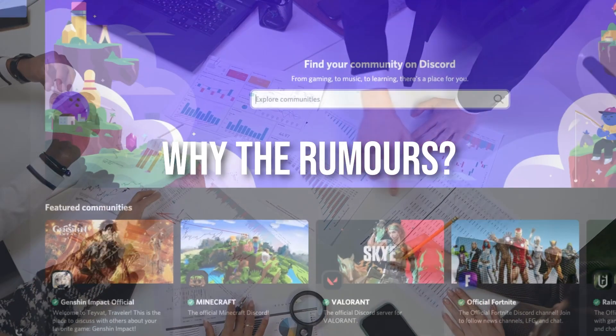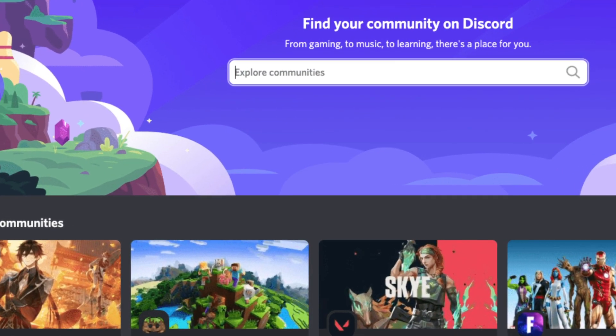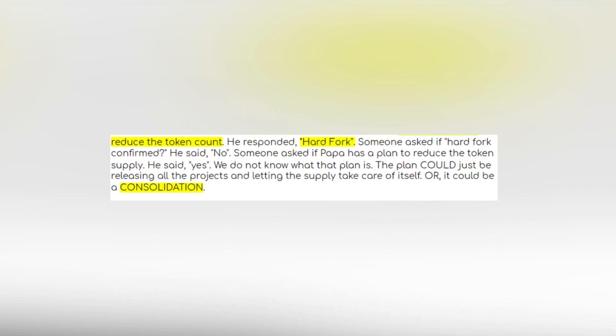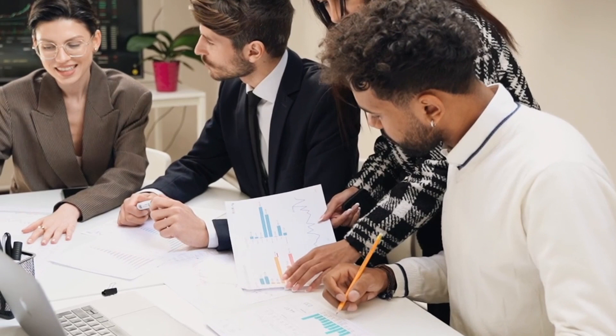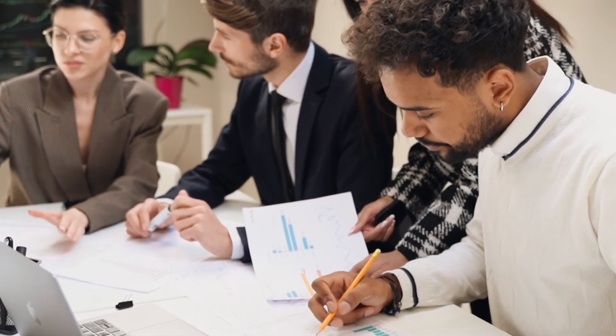Why the rumors? There was a conversation on Discord where someone asked how Papa could reduce the token count. He responded: Hardfork. Someone asked if Hardfork was confirmed — he said no. Someone asked if Papa has a plan to reduce the token supply — he said yes. We do not know what that plan is. The plan could just be releasing all the projects and letting the supply take care of itself.